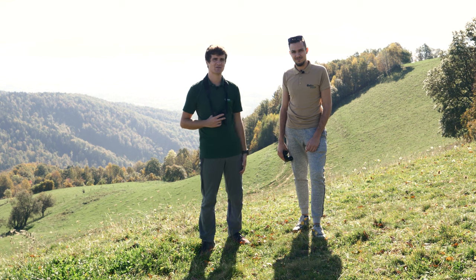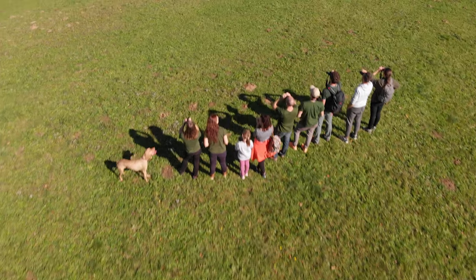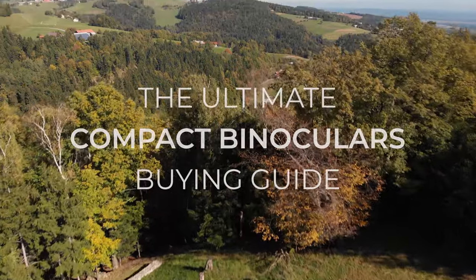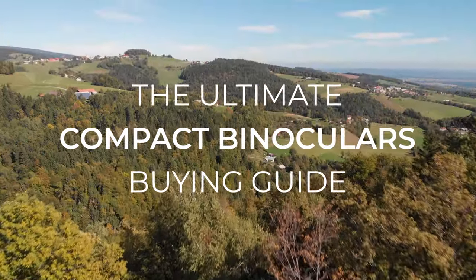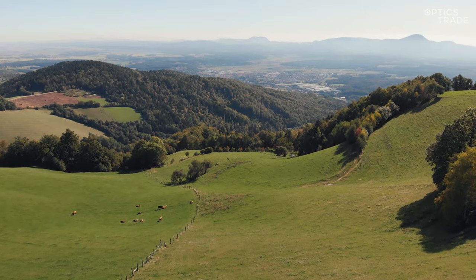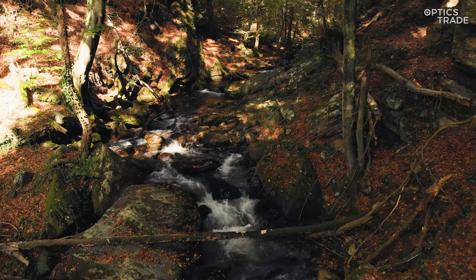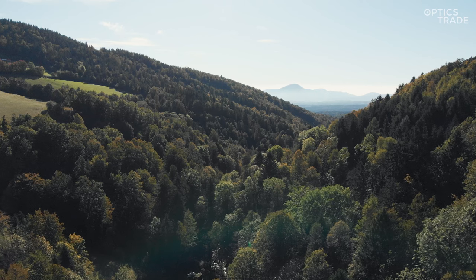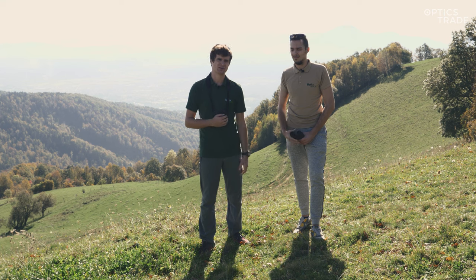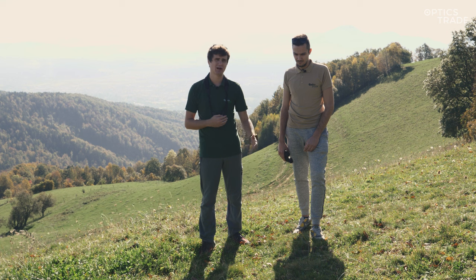Hello, this is Andraž and Todej from Optics Trade and we are here to do a compact binoculars buying guide today. We are on the hills of Pohorje, around 15 kilometers from our headquarters in Slovenska Bistrica. We went through the local gorge and hiked up to this scenic viewpoint at around 770 meters of elevation and we brought various binoculars along to put them to the test and basically to find out which one is the best.